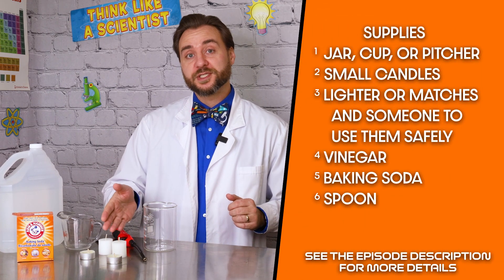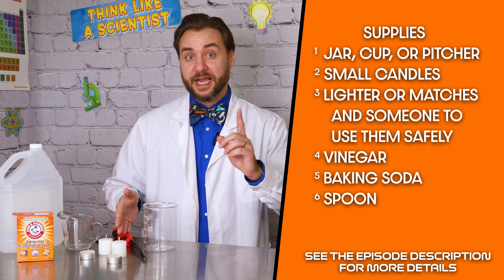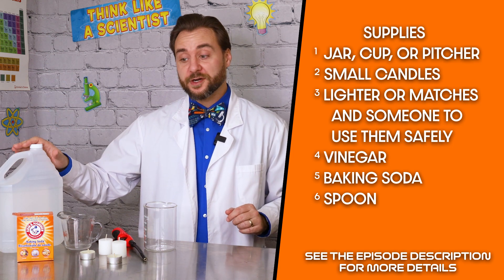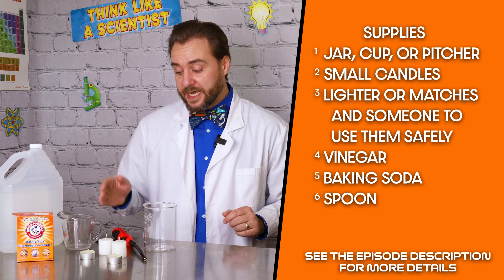The materials you'll need for this experiment are a jar, a cup, or a pitcher. You'll need some small candles, a lighter, and someone who can use a lighter safely. Plus, we'll need some vinegar, some baking soda, and a spoon.